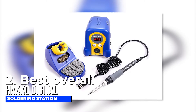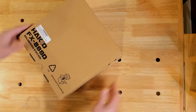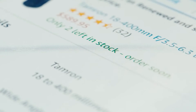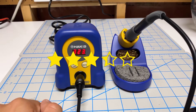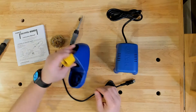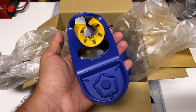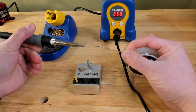Number two, best overall: the Hakko digital soldering station. The Hakko digital soldering station comes with a unique and compact design. It has more than 3,500 reviews on Amazon and an overall 4.8-star rating. What I like most is that the iron holder and the base are separate, so you can place them anywhere in your work area. I keep the base unit in one small space so I have enough room for the iron itself.